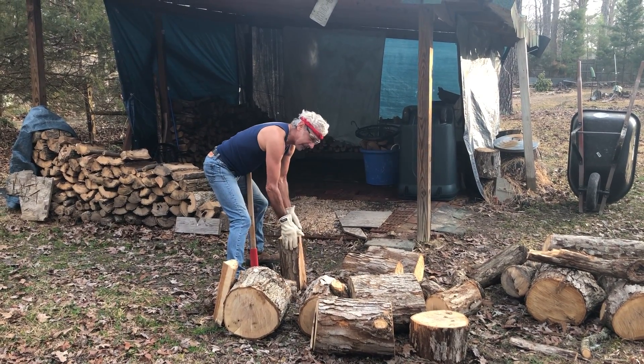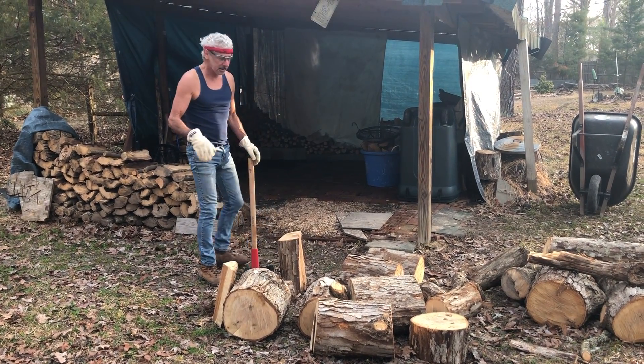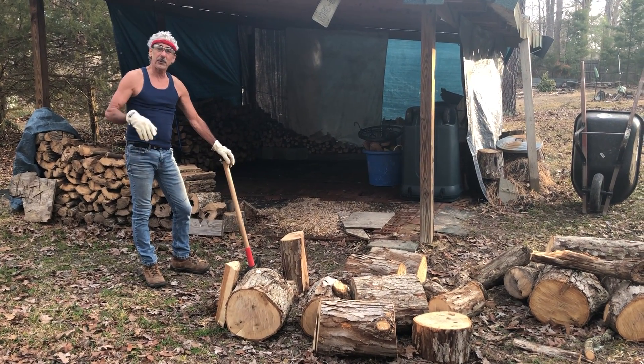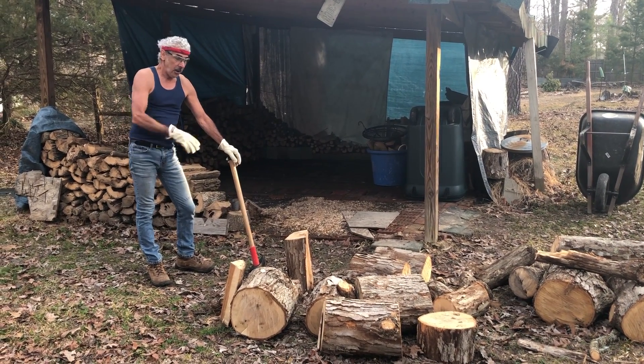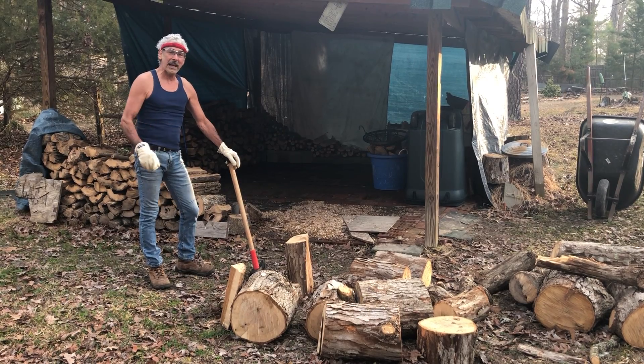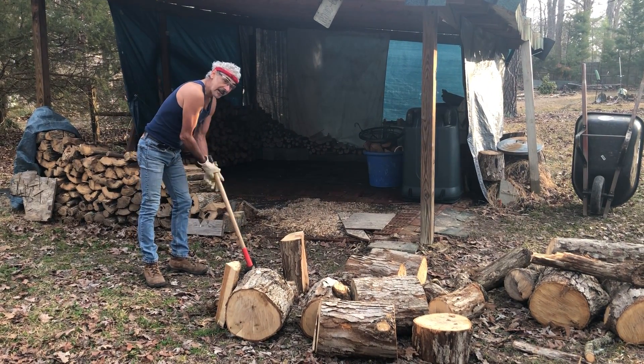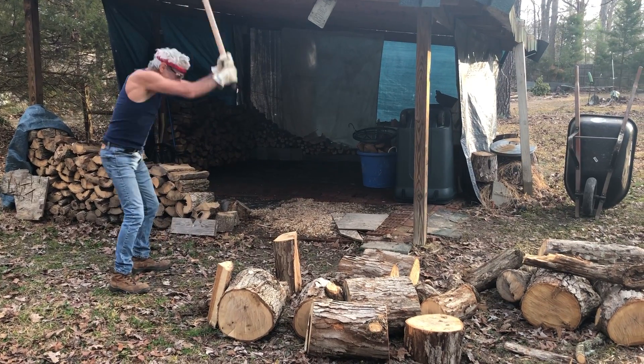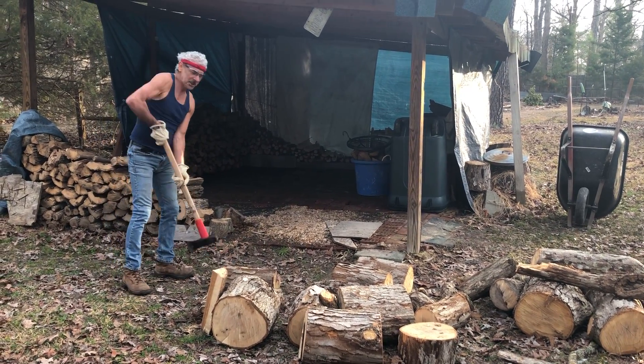I think the benefits of splitting wood are endless. And I am willing to offer, for anyone that wants to join me — while the wood lasts — you're free to come and split with me. Or you could split and I'll give directions. Or maybe I'll just watch.